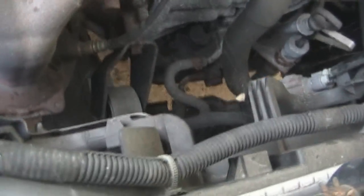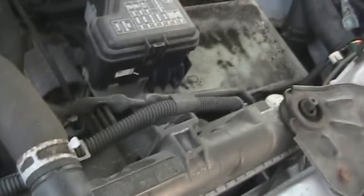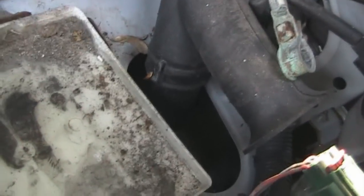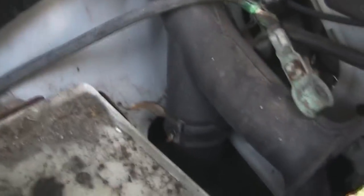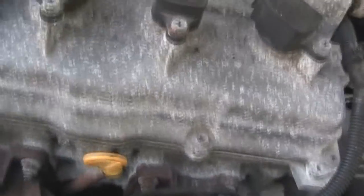Looks like spiders moved in — that'd be cool, working on it and getting bit by spiders. How the hell would they move in here anyway? It's not like bugs are getting in here. Look at this: resonator, snorkel. I don't know what the hell that goes down to — a second air box? Got an air box, an elbow resonator thing I'm guessing, you got the snorkel. What the hell is that down there — is that like another air box? I don't know what they're doing with that.